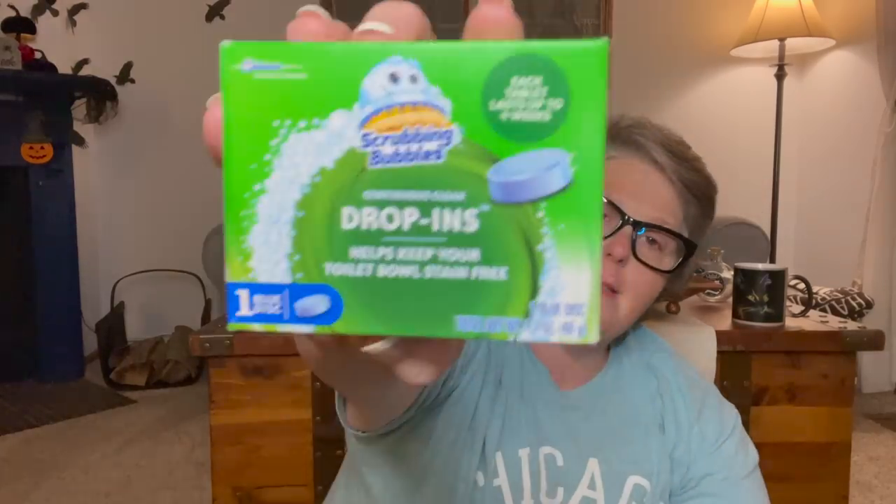Next up I just have a mishmash of stuff. I did buy some matches - you can see that container right behind me, it's a rae dunn, actually from Christmas time, but I wanted some more matches for it. I just think it's fun. I also bought a couple of these scrubbing bubbles drop-ins. I want to see how they work - they are blue, which makes me nervous.